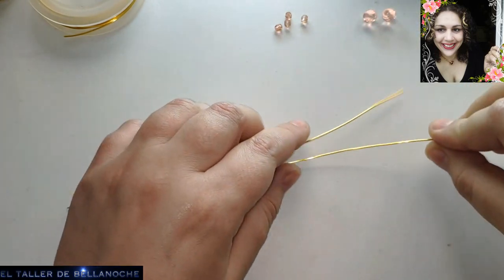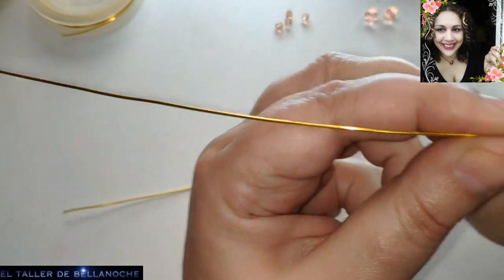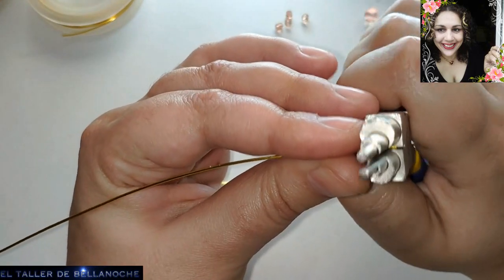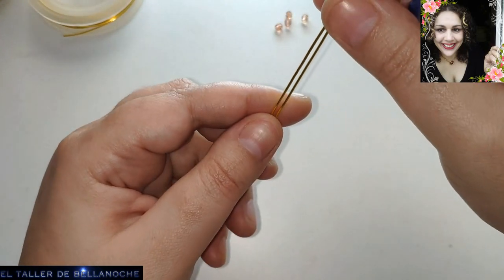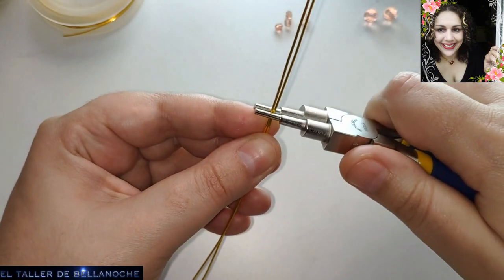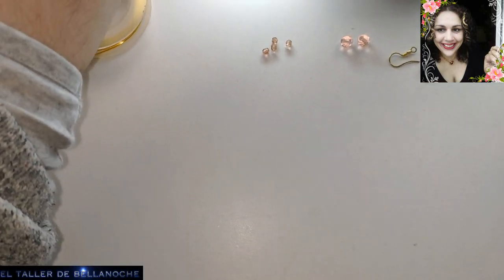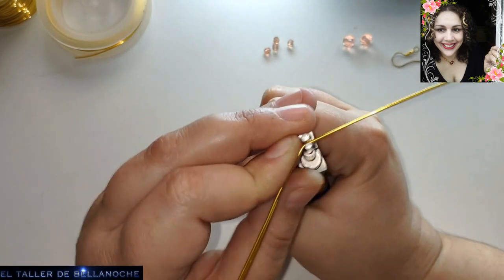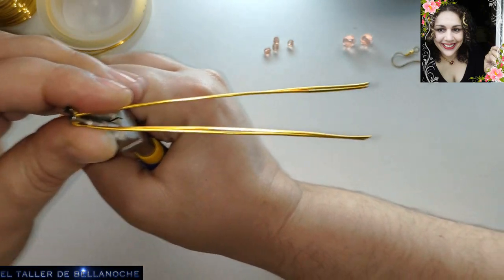Lo primero que vamos a hacer va a ser usar estos dos tramos de alambre para hacer la base de debajo. Vamos a intentar hacerlas a la vez y de forma alternativa. Ponemos los dos cabos juntos así, y calculamos más o menos el centro. Voy a levantar un poquito la cámara para que veáis cómo hago. Vemos el tramo entero y calculamos el centro. Ya tenemos aquí los dos a la par.